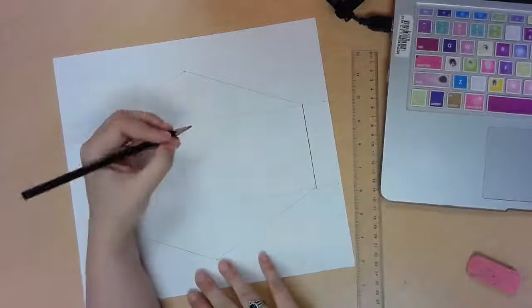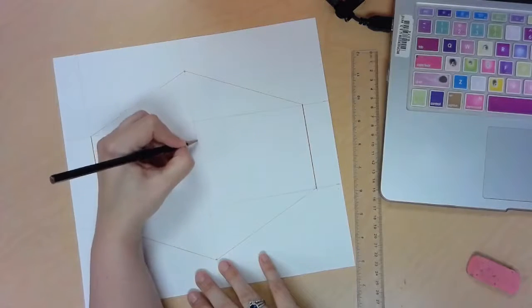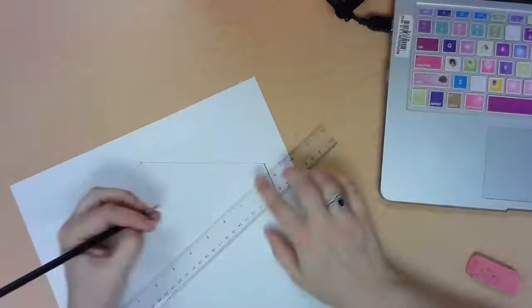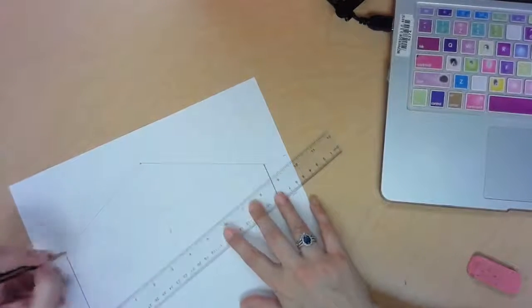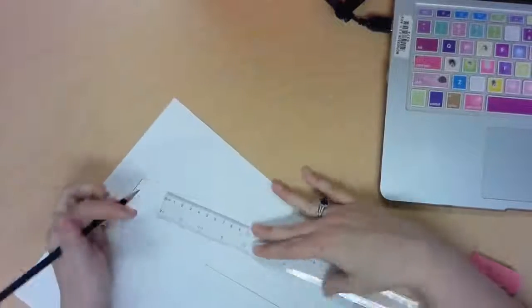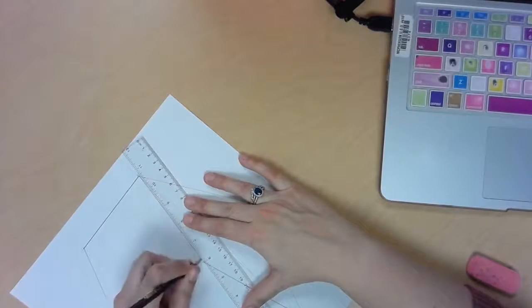Next, I'm going to create a dot about two-thirds of the way up in this middle section, and I'm going to connect it to these sections right here to create a diamond shape.